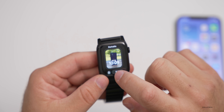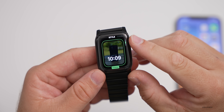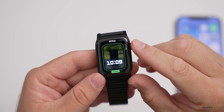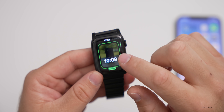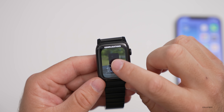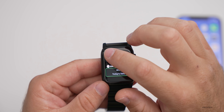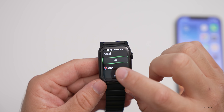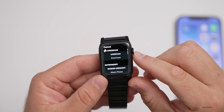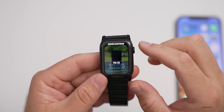If we press and hold and then go to Edit, you can see a couple of different options for the clock. We can change it to Modern, Classic, or Rounded. We also have some complications we can change — there's the date there. If we tap, you can change it to Calendar or off. You have a bunch of different options for the other complication as well.